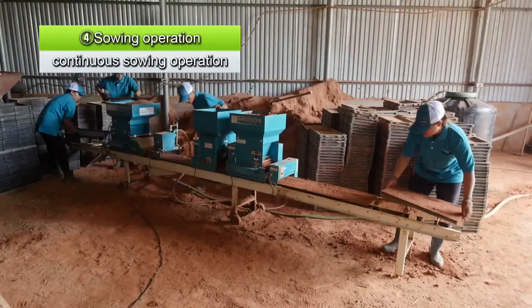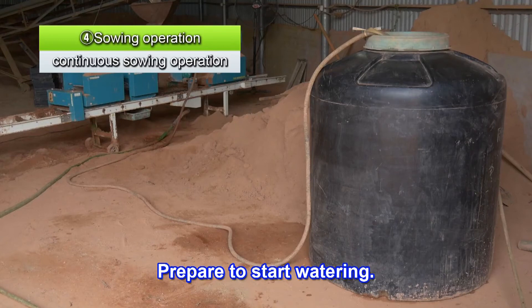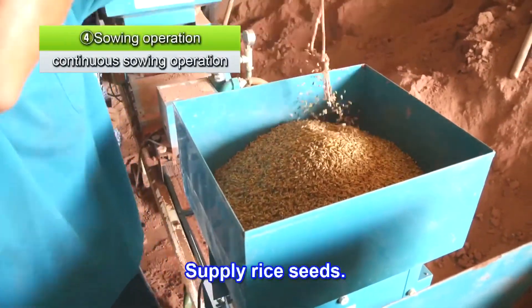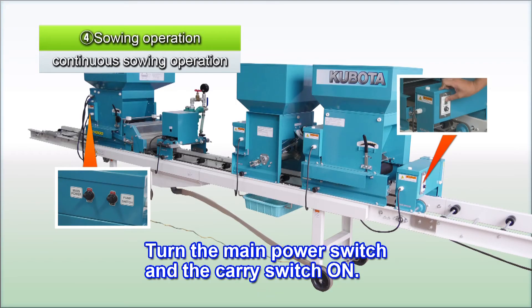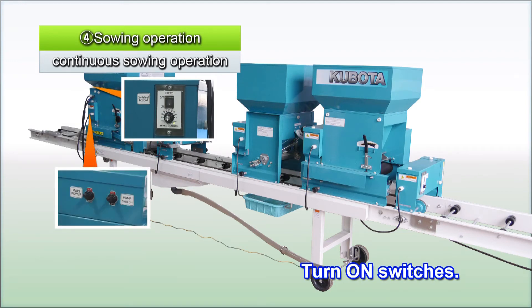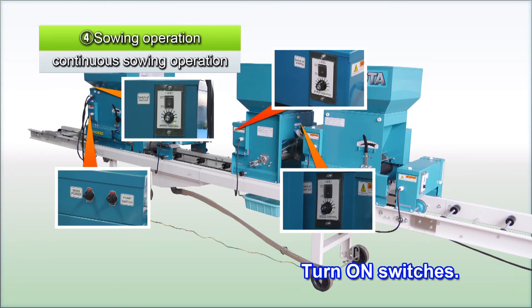Before starting actual sowing, make sure to confirm each step. Prepare to start watering. Supply soil to the bed soil hopper. Supply rice seeds. Supply soil to the cover soil hopper. Turn on the main power switch and the carry switch. After the seedling trays start moving, in the following order, turn on the bed soil switch, watering switch, sowing motor switch, and cover soil switch to continue with sowing.